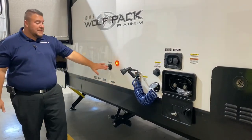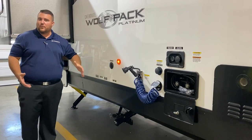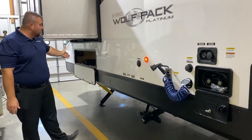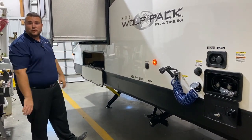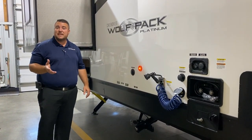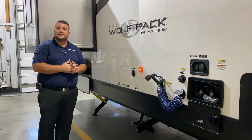We have your furnace vent and cable connections so you can tap into cable wherever available. Underneath the slide there is a lot more storage as well. That concludes our outside walkthrough of the 32 Pac-13 Wolfpack — now we'll take a look at the inside.